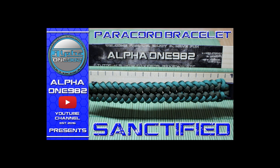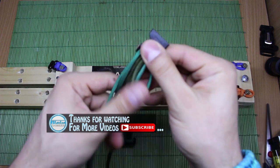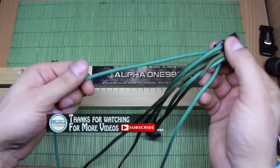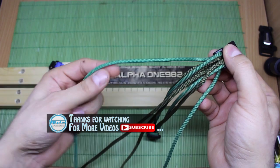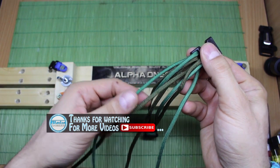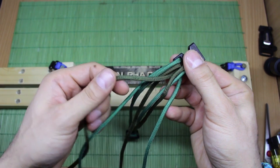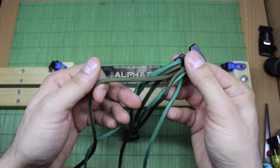Hello boys and girls and welcome back to the Alpha 1982 YouTube family. My name is Dale and today we're going to make a new paracord bracelet. For this bracelet we're going to need green paracord, total length 10 feet or 3.3 meters, and olive green or military green, also total length 10 feet or 3.3 meters.